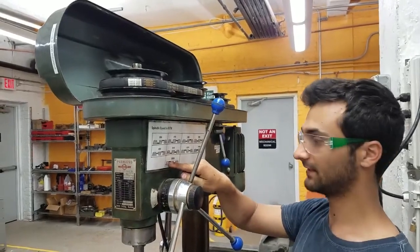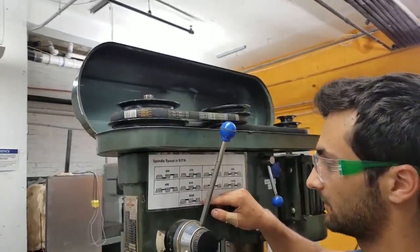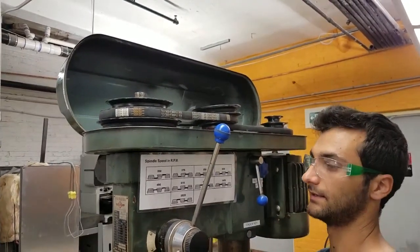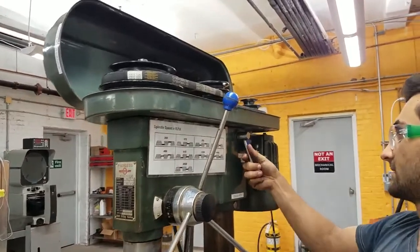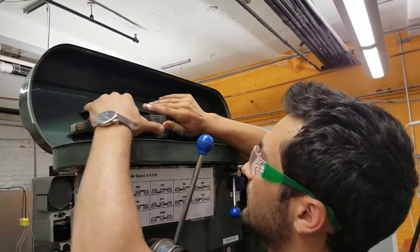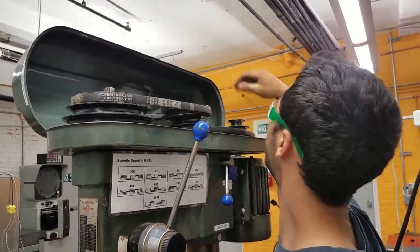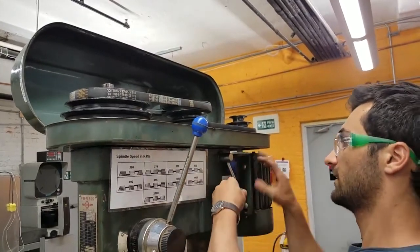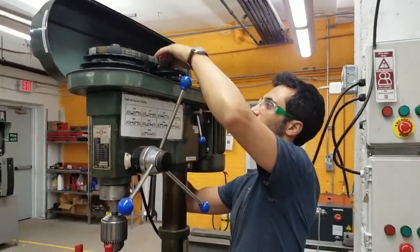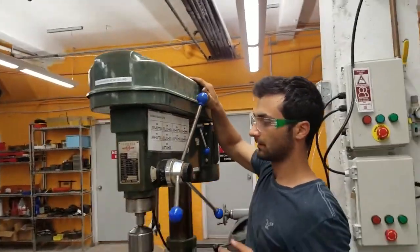The chart shows the belt should be on the left in the top position and on the right in the third position down from the top. To adjust, take the blue knobs and turn them left to loosen on both sides, then pull in the motor to slacken the belts. Move the belt to the correct positions for 2,020 RPM, then pull the motor back to tension the belt and tighten both knobs to lock it. Close the cover and we should be good to go.